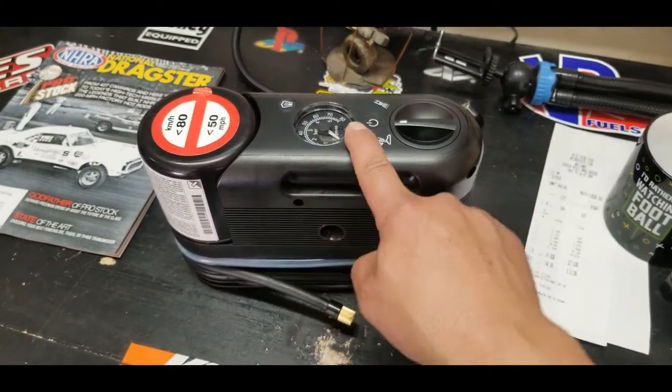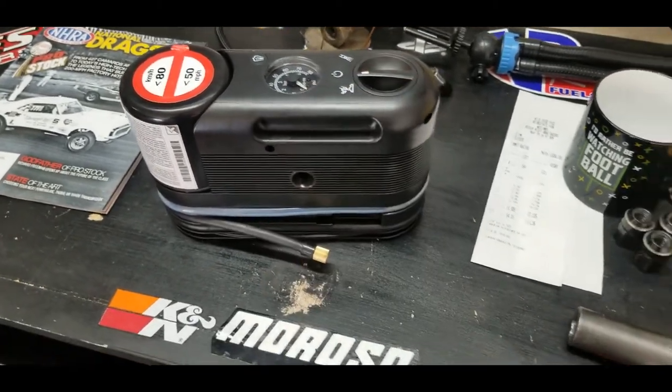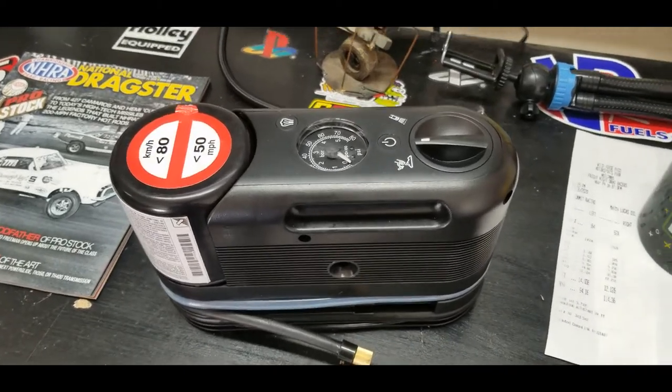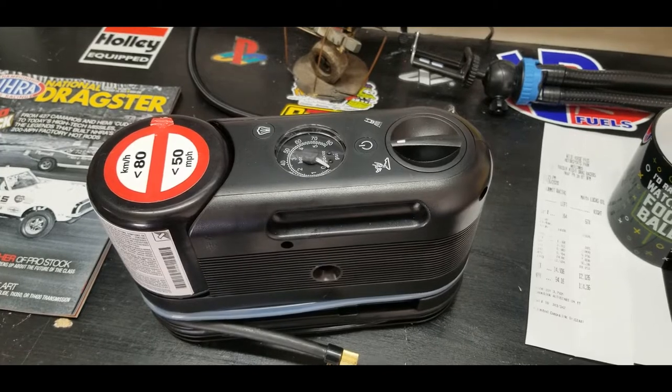This was absolutely useless to me today — just one of those things I want to make sure you guys know. If you're counting on this to be your spare tire, it's not going to help you out too well.